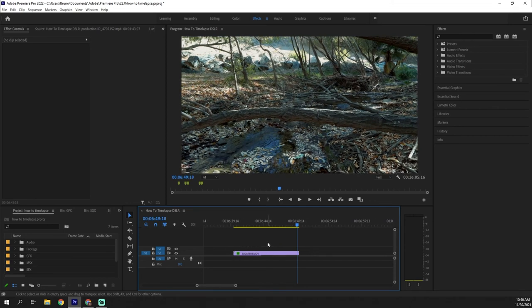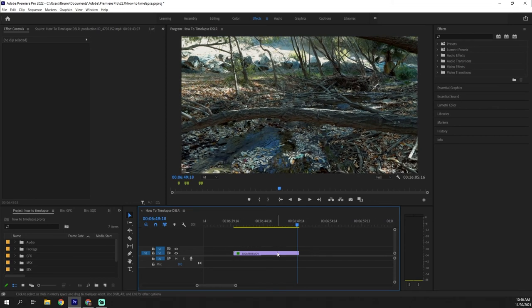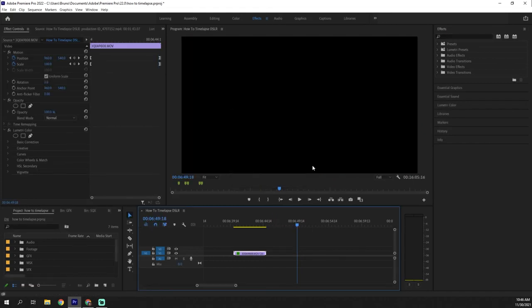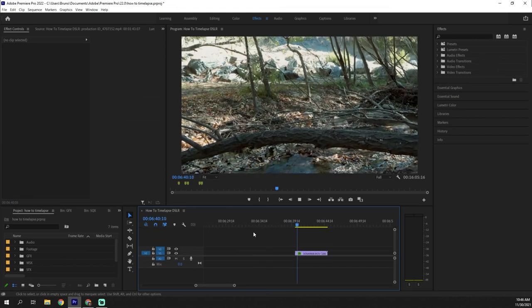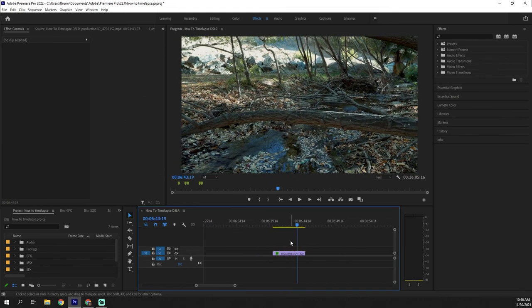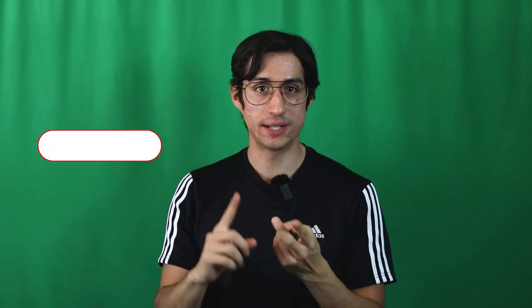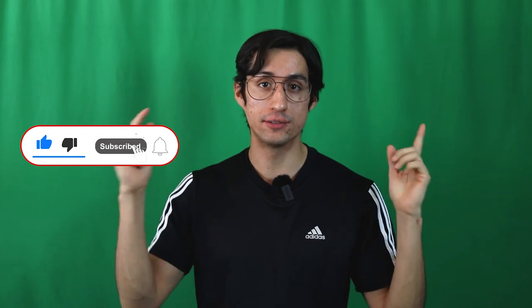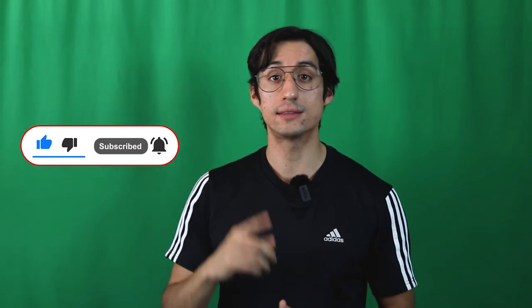And there you go. You can play with this more — even increase the speed to 200 percent — do whatever feels natural to you. These are just a few options you have in post-production if you're feeling a little extra creative with your time lapse. I hope that was easy to follow and simple to understand. If it was, please feel free to leave your thoughts down below. Thanks so much for watching and I'll see you guys in the next video.